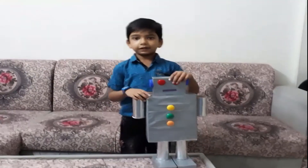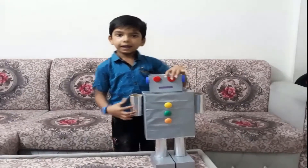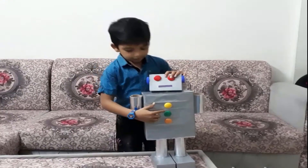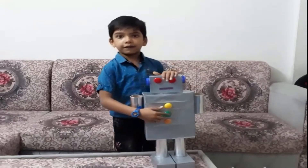This is a robot. It can rotate its head and its hand. There are three buttons. The yellow button is the charge level button.